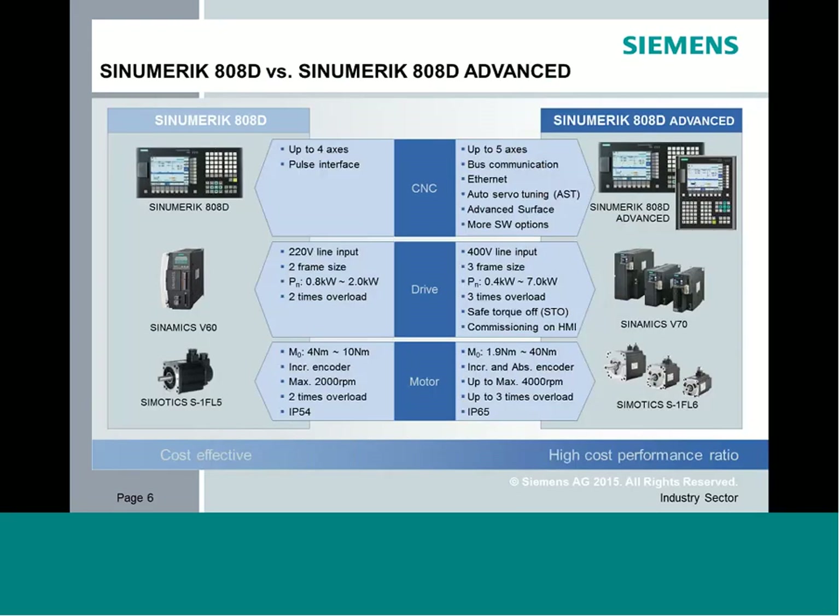To give you an overview of the base differences between the 808D and the 808D Advanced: the 808D can control up to four axes including the spindle, so no more than three linears or linear/rotary combinations — really designed for a three-axis mill. When you get to the advanced, you can handle up to five axes including the spindle, so you could do a three-axis mill with a fourth-axis rotary table.